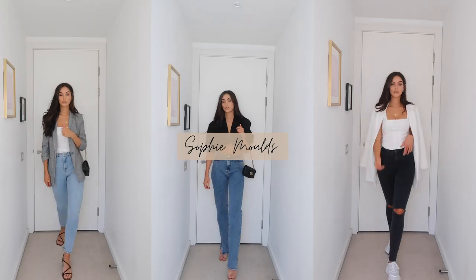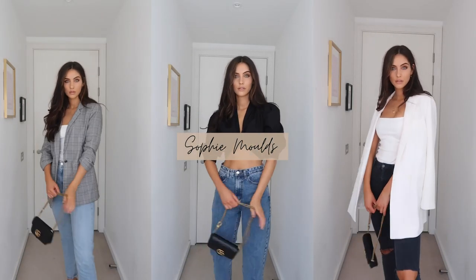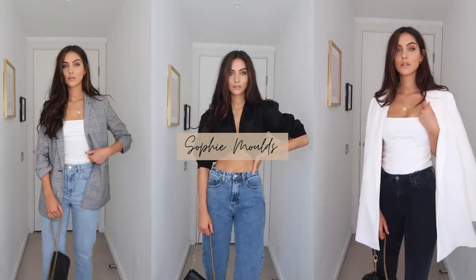Hi everyone and welcome back to my YouTube channel. We have got a jeans and a nice top video for you today, and I hope you enjoy it. I bought a ton of tops recently, so I thought why don't we do a little lookbook to see how they look with jeans and give you guys some outfit ideas.